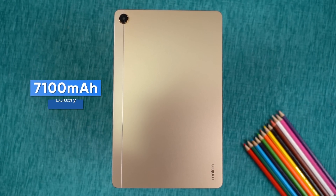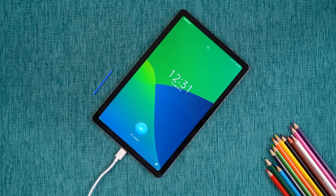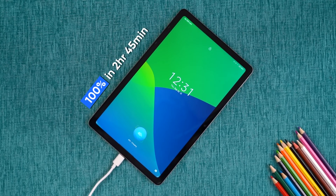The battery life on the Realme Pad is also very good. Its 7,100mAh cell easily lasted nearly two days during my vigorous testing. Plus, it also comes with an 18W fast charger which takes around 2 hours and 45 minutes to fully charge.